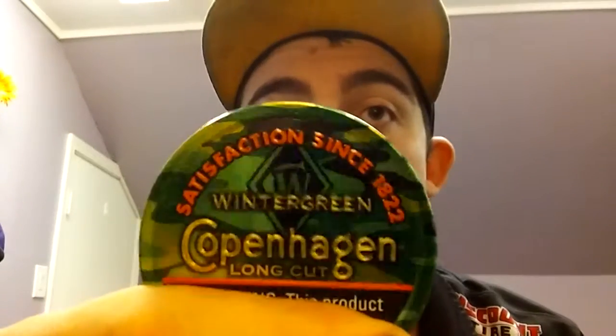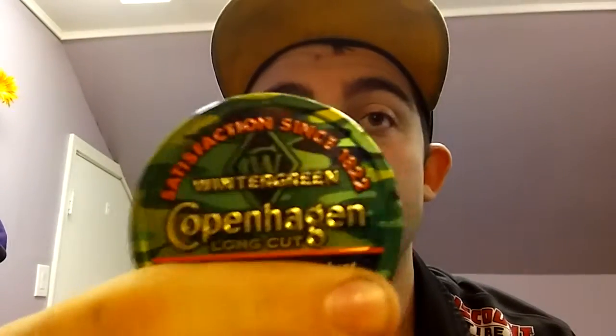For those of you that don't know, Copenhagen every year about this time — I think it started in August — comes out with the Copenhagen camo cans. This is your regular Copenhagen long cut wintergreen can. I ran into two different kinds of camo cans and I don't know which one is the new one for this year, so I'm gonna throw them up there. If you know which one is the new one, let me know in the comments.